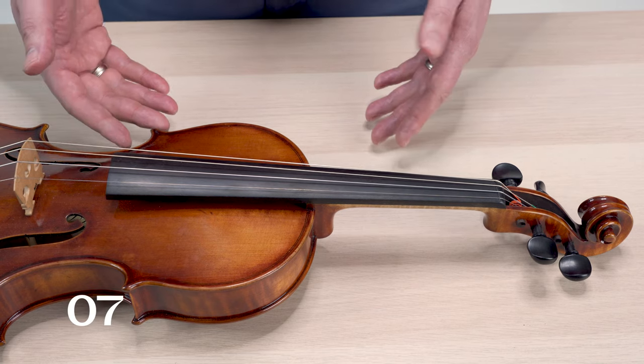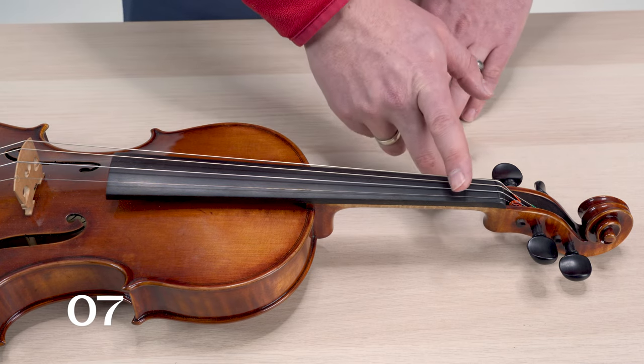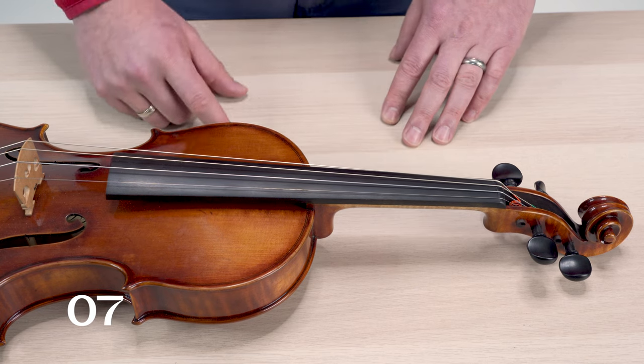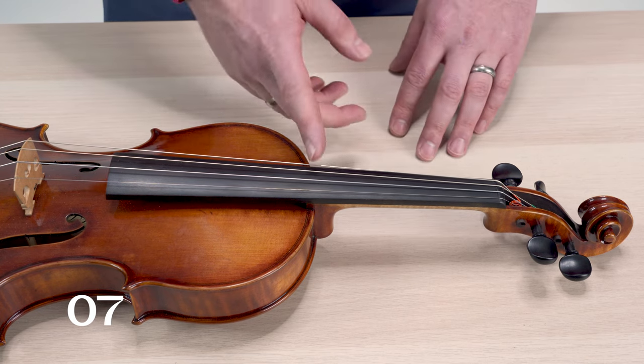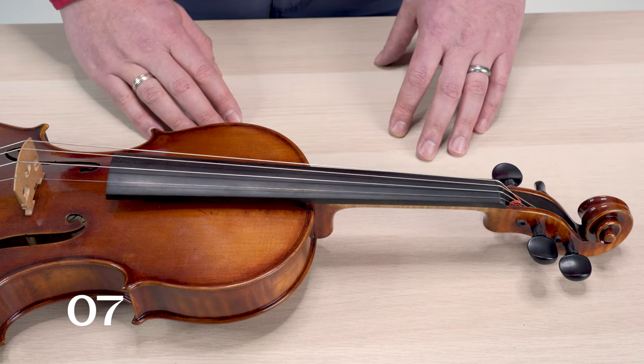Similar to that, another thing that can buzz on a violin are finger tapes. Those finger tapes that a lot of us use when we're beginners and put on the instrument are artificial bumps created on the fingerboard. Playing right behind one of those finger tapes can cause a buzz as well.